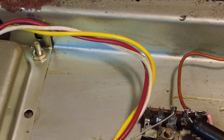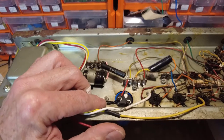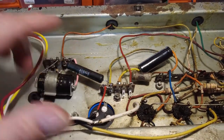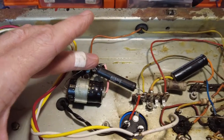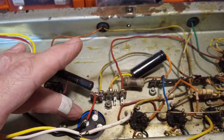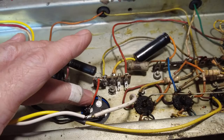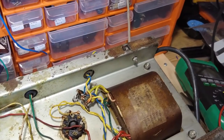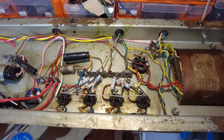The ground on this main electrolytic has been grounded onto the chassis here. Usually the preamp grounds are on the chassis, but you're better off having this going down to your star ground. I'm going to run a cable down to the star ground, which is over the back where the mains cable is.